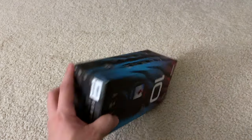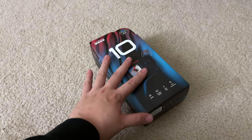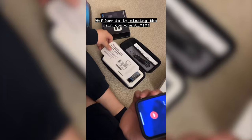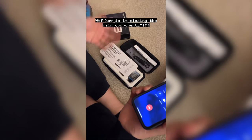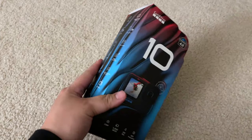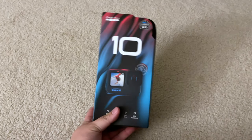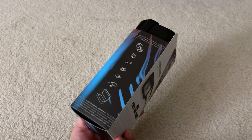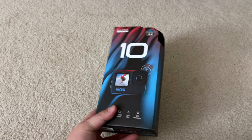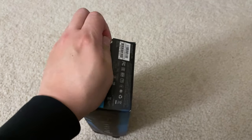Everything seemed fine, but when I opened up the original box, there was no GoPro inside. So we went back and told the employees what happened. I spoke with customer service on the phone and they were kind enough to believe me — honestly I wouldn't believe a customer in this case, I was just so shocked that it happened. Hopefully we're going to unbox this replacement one and maybe it'll be fine.